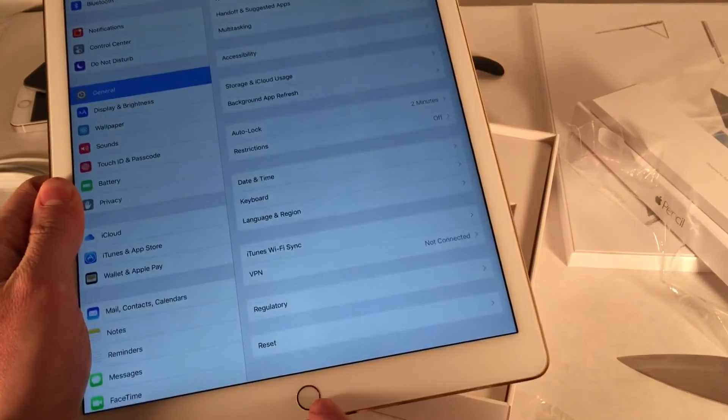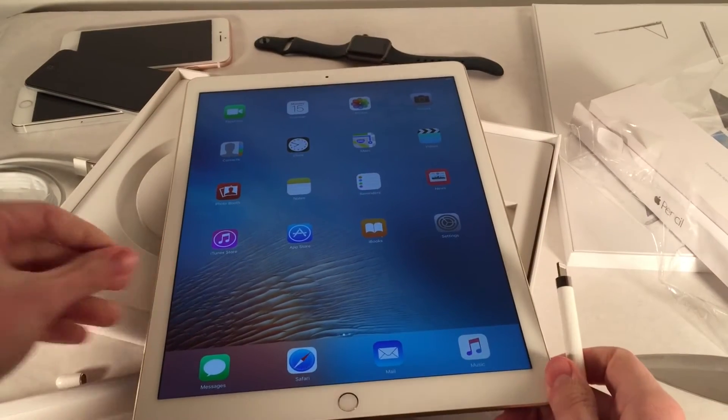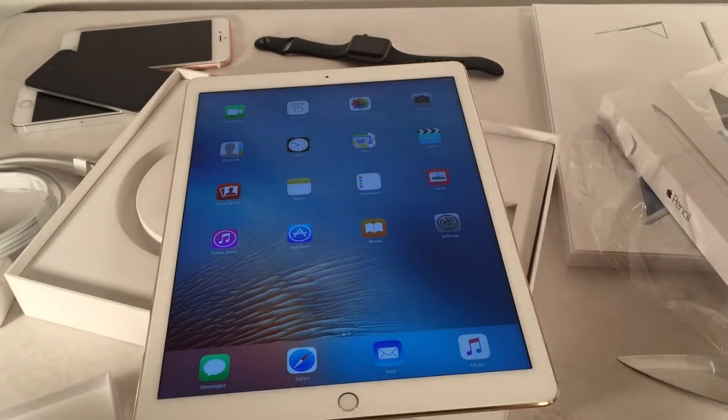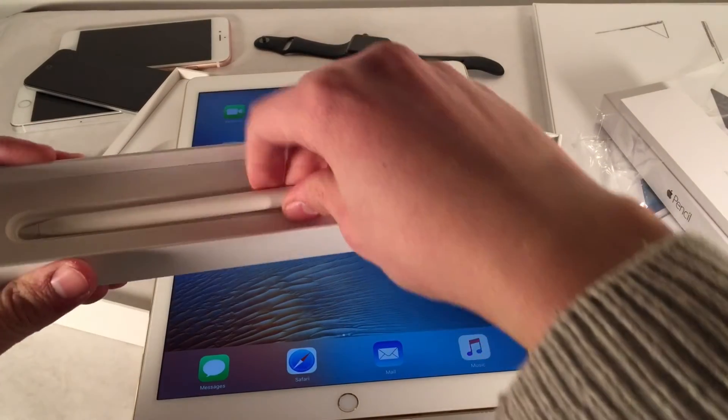Maybe my usage with this device will change my mind — who knows. You can put the cap back on to protect the connector, and you also get an additional tip as well. But anyways, enough about the Apple Pencil — let's move on to the Smart Keyboard.